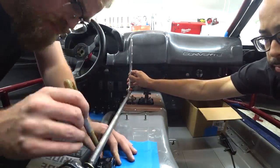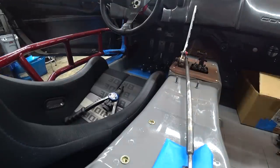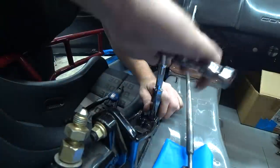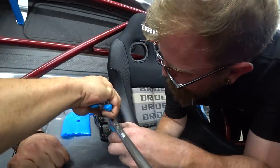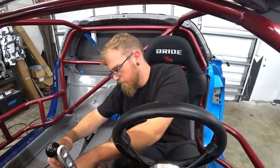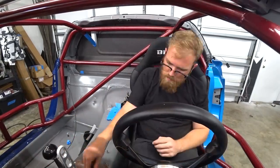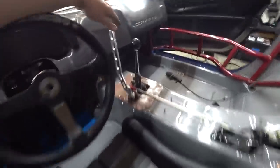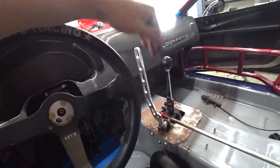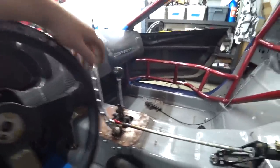We left ourselves a bail-out option by not mounting the master cylinder yet, so if the rod wasn't quite right we could cheat it by adjusting mount position. We also worked to get the left-right angle of the rod as straight as possible — the master cylinder already angles down a bit, so we didn't want to add a side angle too. We pushed it as far away from the driver as possible. We put the shifter on and felt it out — handbrake system is officially complete. Really happy with the location, its proximity to the steering wheel and shifter, with nice even gaps between each one.